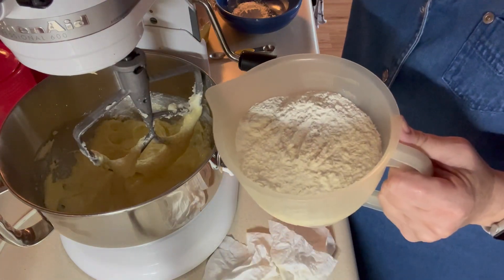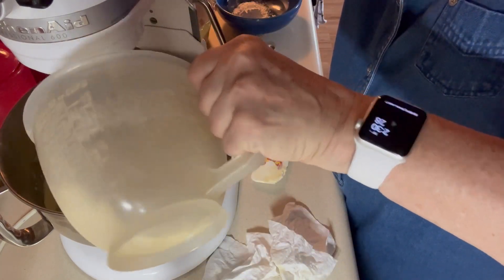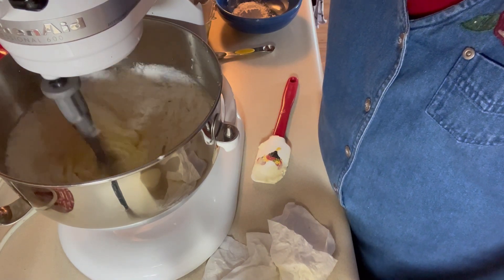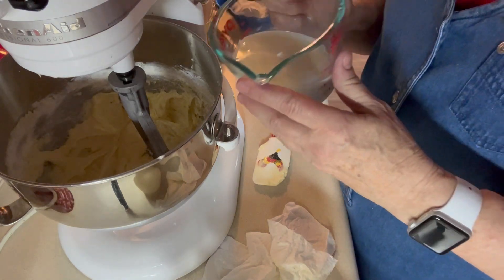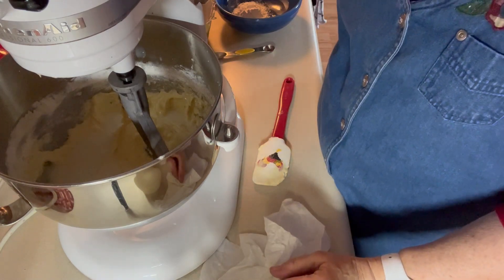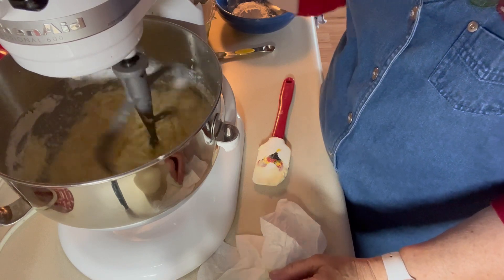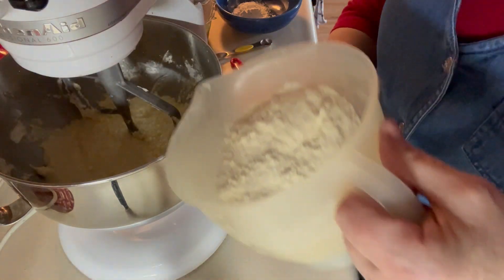I'm going to add half of the flour mixture and mix that in. I have three-fourths of a cup of buttermilk — I'm going to put that in and mix that in. Then I'm going to put in the rest of the flour.